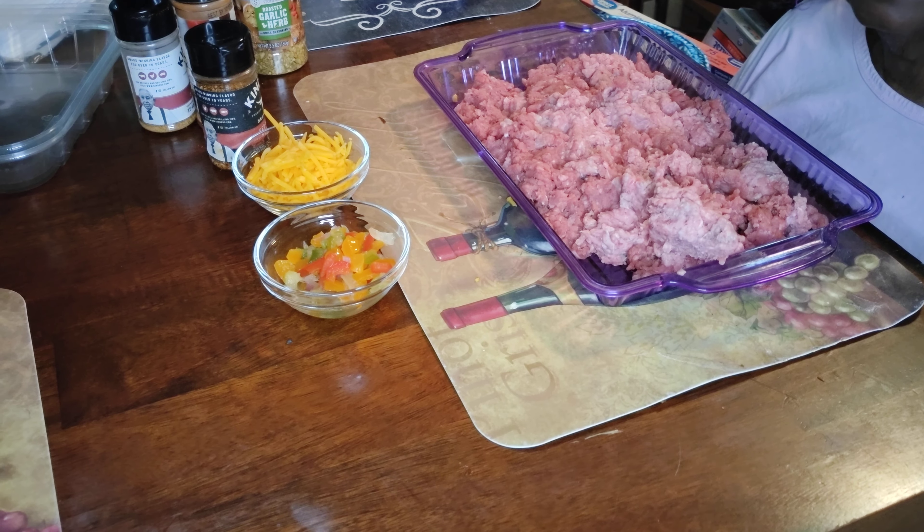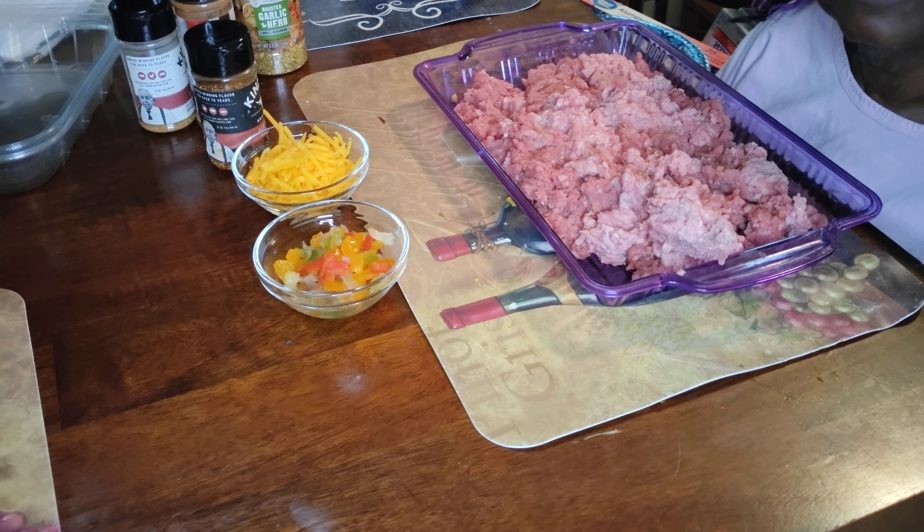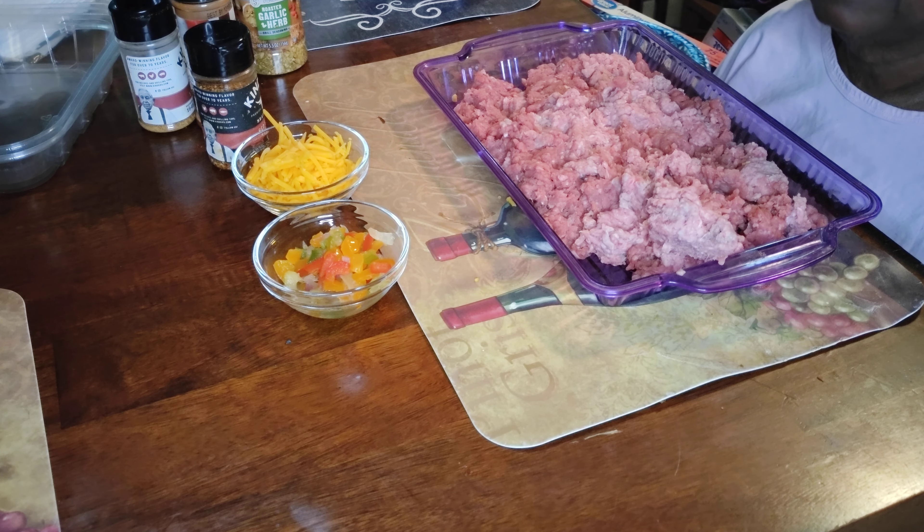Hi, welcome to Helen's cooking channel. Thank you for tuning in — hit the subscribe button and every time I do a video it will pop up. Today my daughter and I are making some Salisbury steaks. We're gonna show you how we put them together. We're gonna use some bell peppers and put some cheese in there and mix it all up real good.